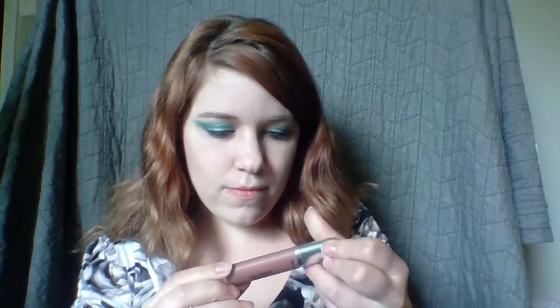Now we're going to use the Revlon Ultra HD Matte Lip Color — I don't know the shade because it doesn't tell me, but this is what it looks like. You're just gonna have to use the wand and I'm just gonna use this thing and mess up my lips.